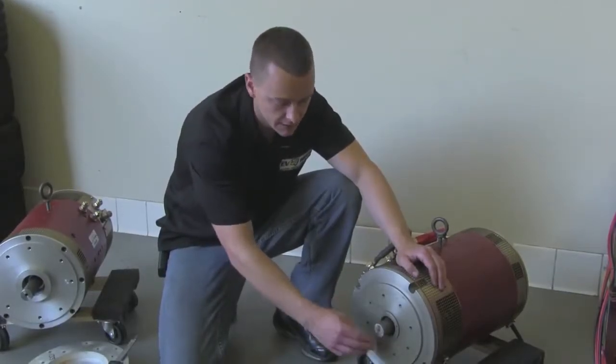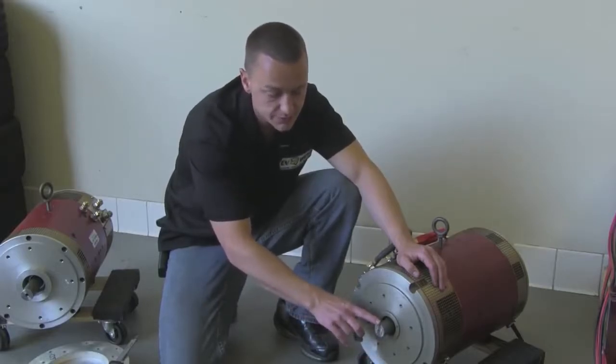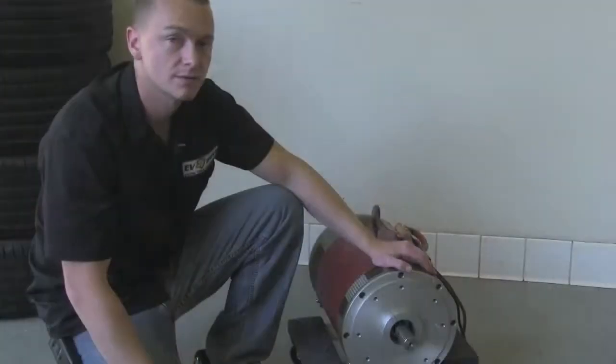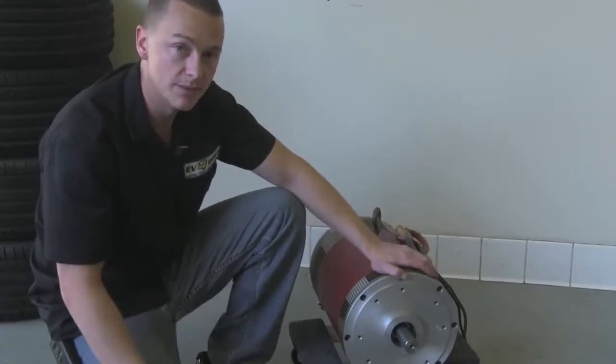As you can see at the end, I took the tool and just kind of ground over the end and over the edge of the splines, and that's to knock down any burrs or anything that would hinder the coupler from sliding on. We're finished with the first motor — let's go ahead and do the same thing with the second one.